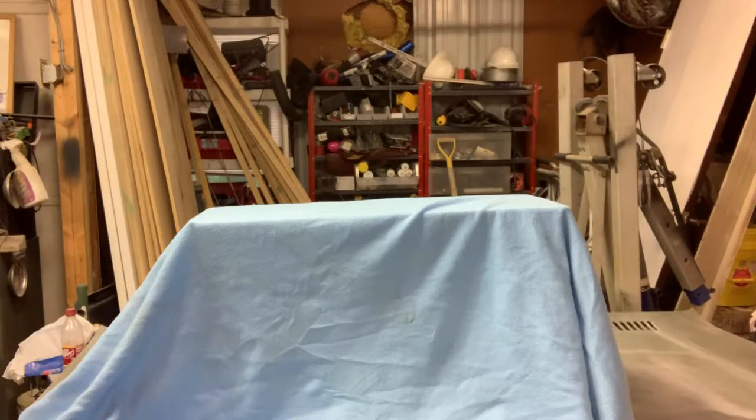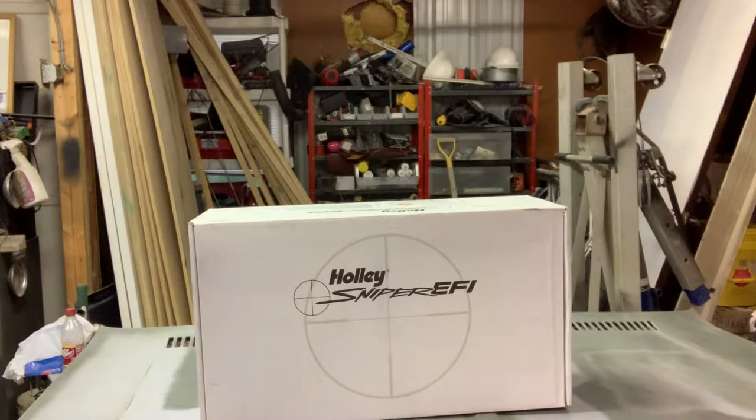It's time for the reveal of the super top secret modification for the square body. I've done a lot of homework on this product — countless hours of research on several different systems — and the one I've chosen to go with is the Holley Sniper EFI.